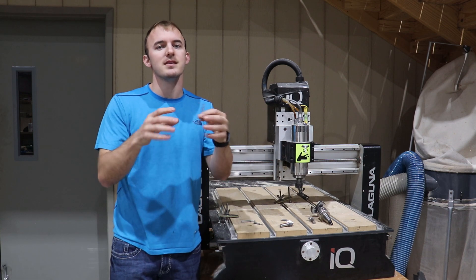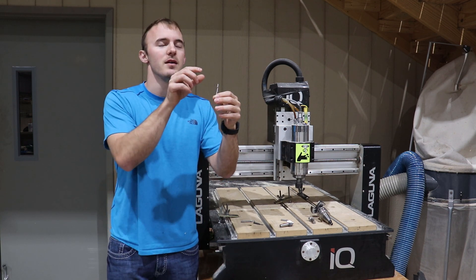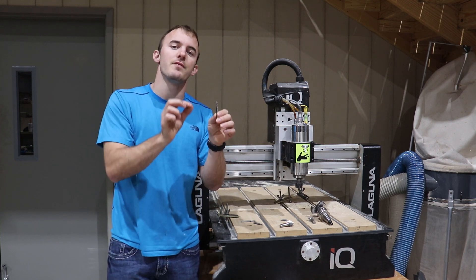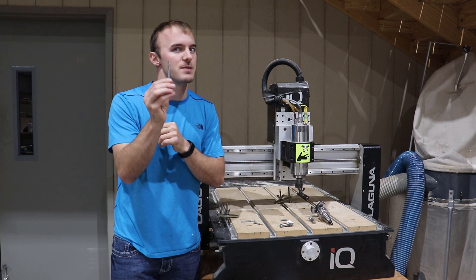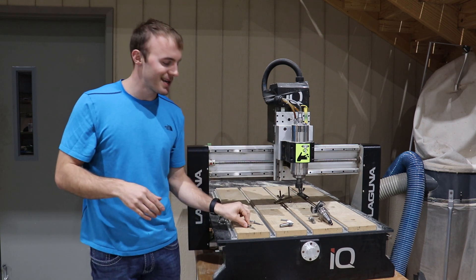This quarter inch ball nose bit is going to allow you to dabble in the carving realm of CNC machining and see if you like it or not. If you do like it, you can go on and get more bits made specifically for 3D CNC carvings. If not, you didn't waste much money because this bit is very versatile for other things as well.